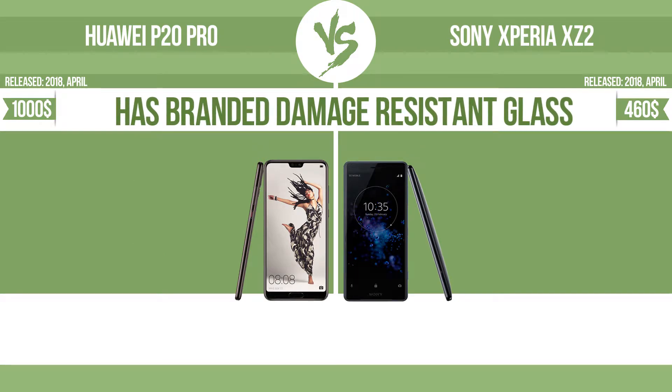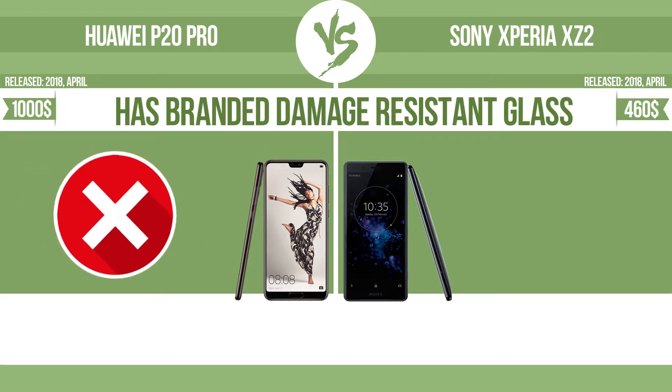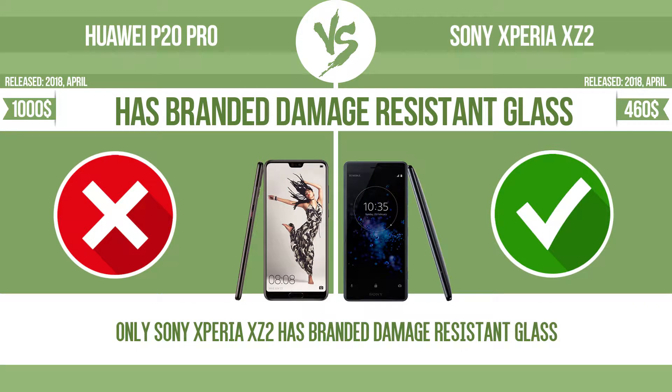Has branded damage-resistant glass. Damage-resistant glass, such as Corning Gorilla Glass or Asahi Dragon Trail glass, is thin, lightweight and can withstand high levels of force.